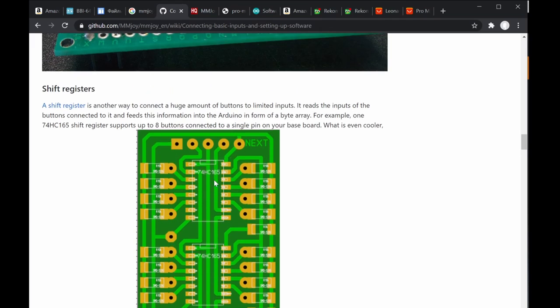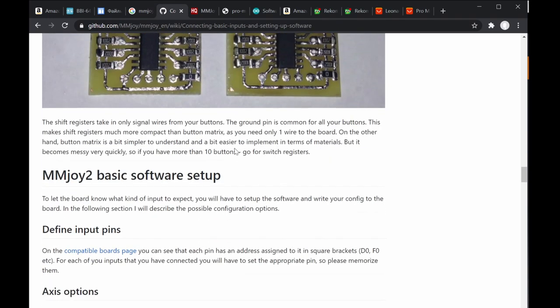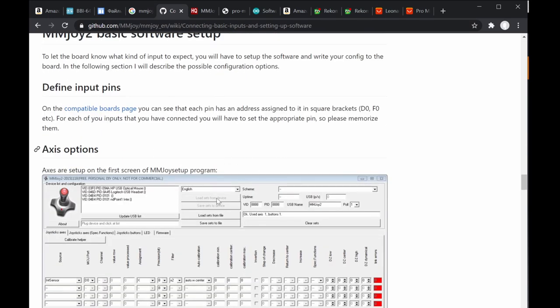The SMD type 74HC165 must be soldered directly to a PCB, while the DIP version can use sockets so you can replace chips easily if there's a malfunction. The older CMOS version is the 4021 chip. Here's an example of shift registers — later we'll discuss how to set them up inside the MMJoy2 firmware.